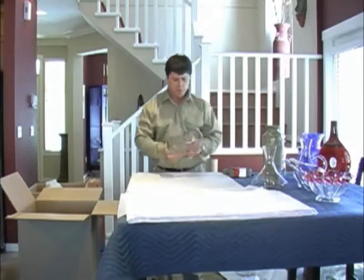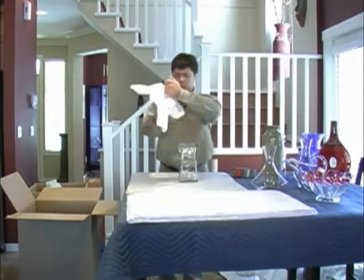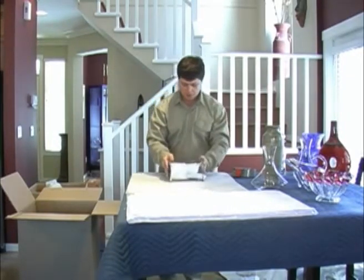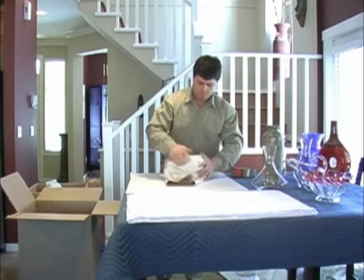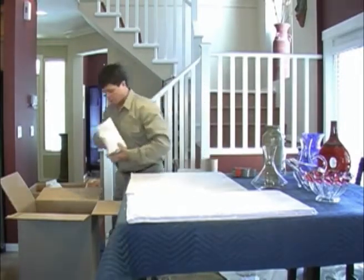Our next item is a glass vase. Once again, place some paper inside — I'll use tissue paper on this piece. Place it on your stack, three sheets, and then place it into your carton in an upright position.